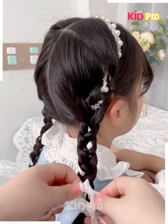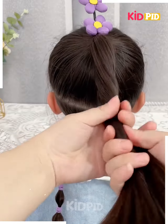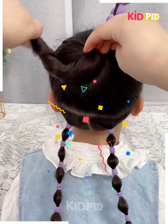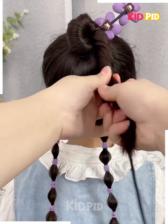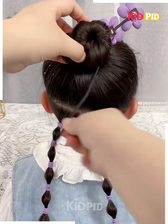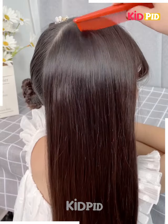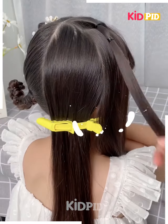Next, tie the hairs like this. Now take this bun stick and fix it on the hairs. Roll the hairs and then fold upward to make a bun. Fix it properly as shown in the video, and your hairstyle will be ready. I hope you liked it.